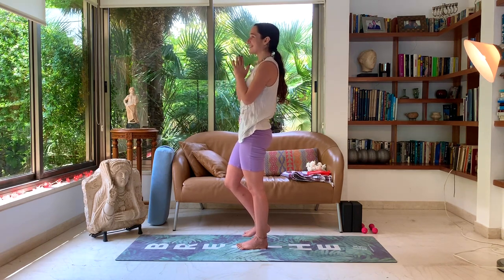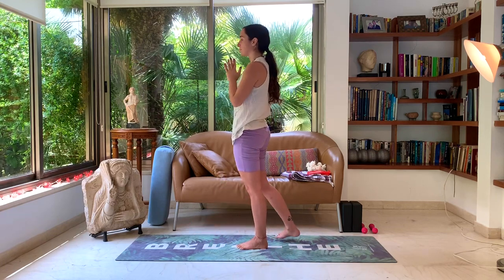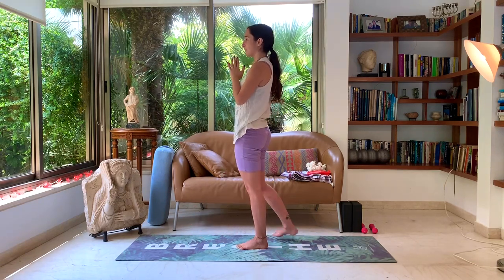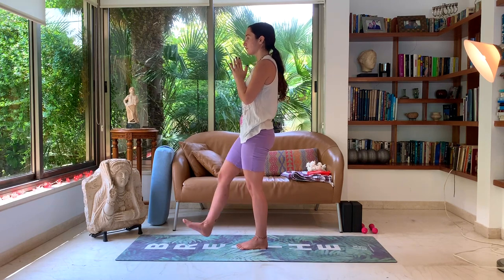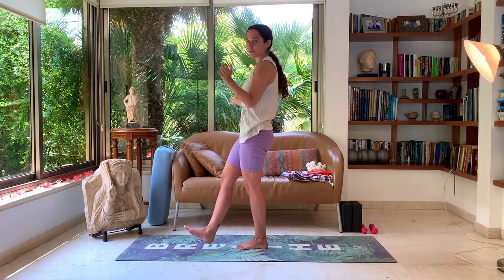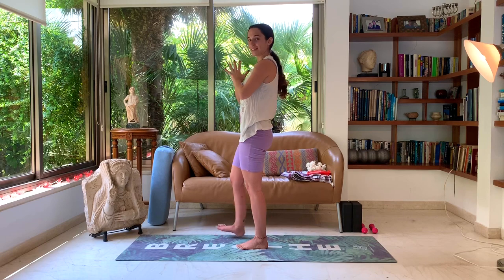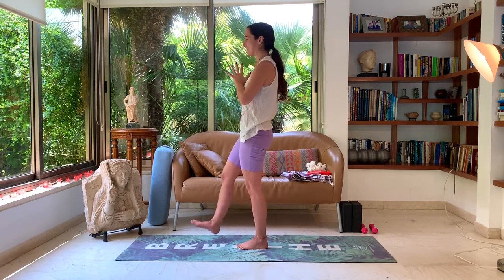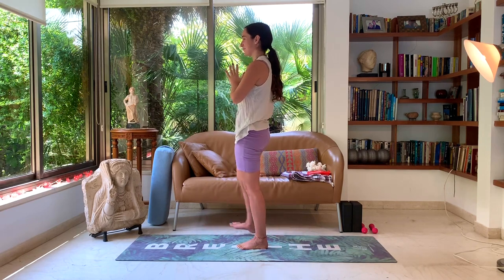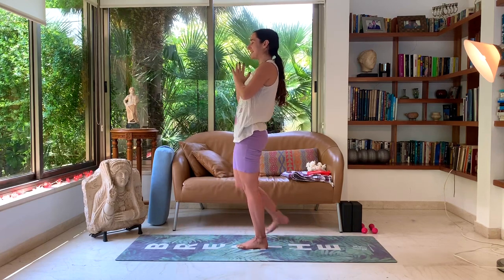Seeing if it feels more stable or more wobbly — just observing completely without judgment, just love. And let's start circling the right foot around the left leg, back and forth, adding a little bit of movement here. Your hands can be wherever they please. Let's close our eyes to activate that playfulness — that extra challenge here. You can't do this wrong, so really just play around.